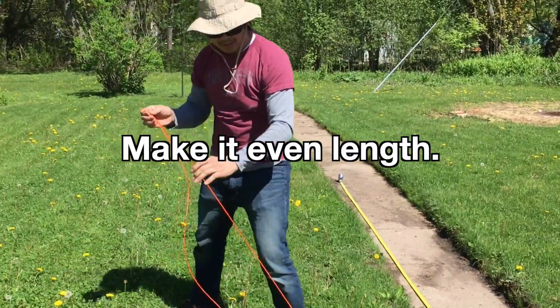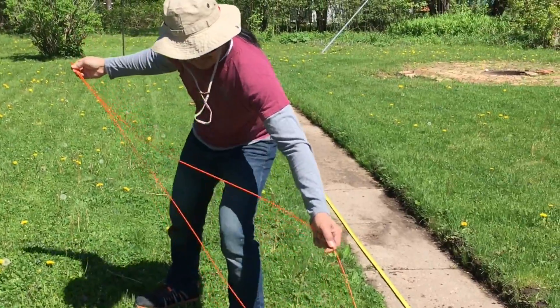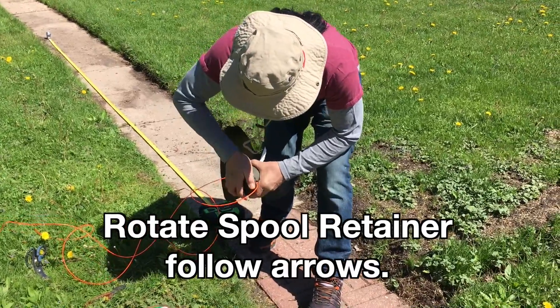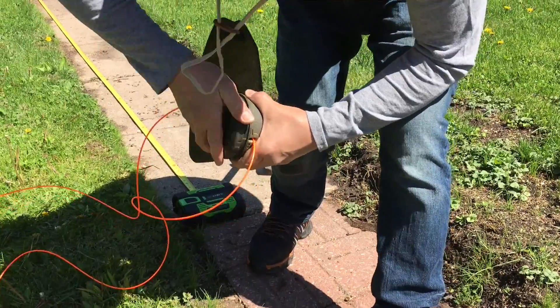And you want to pull it through — they're almost even. You want it even. Okay, they're even. You take this thing, you follow that arrow again, and you wind it up.